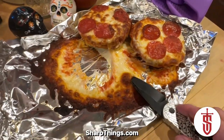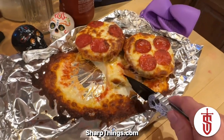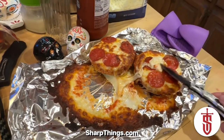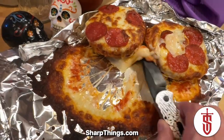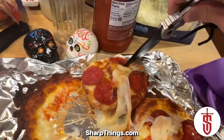I think you guys ought to give this a shot. You can literally make these things — after you've done it a couple of times — in maybe five to seven minutes from start to finish, plus your cool down time. I hope you enjoy it. Tune in next week for another episode of Sharp Snacks. Thanks for watching and bon appétit!